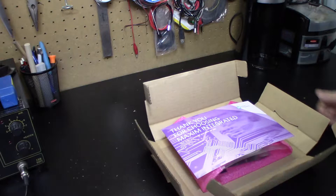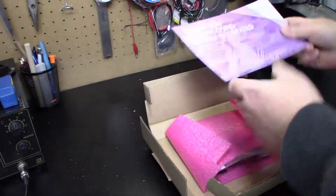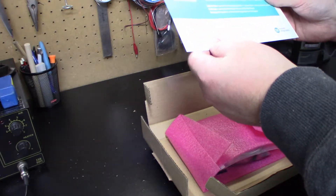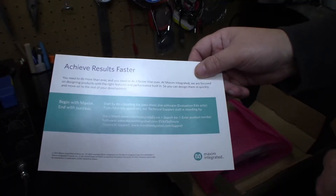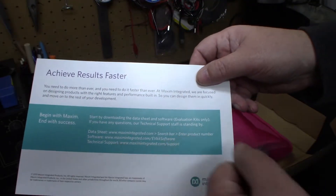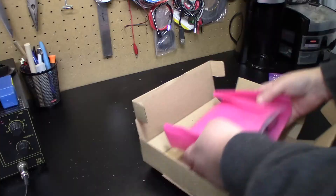Thank you for choosing Maxim Integrated. Your order is enclosed and ready to use. Basically on the back of the card that's on the top when you open it up, you get some data, software, and technical support links. Here she is.